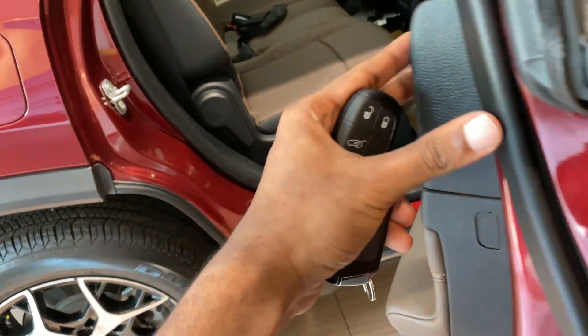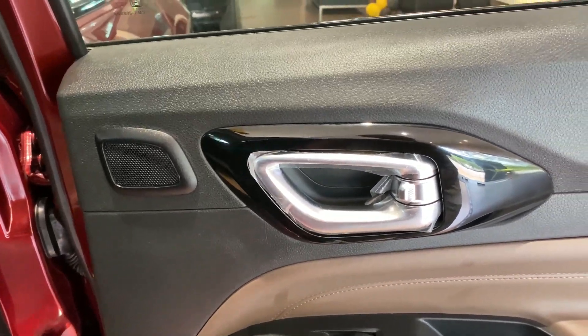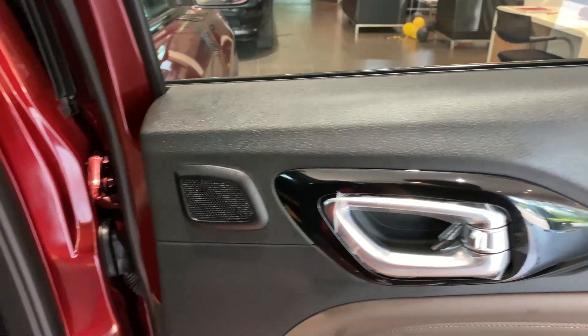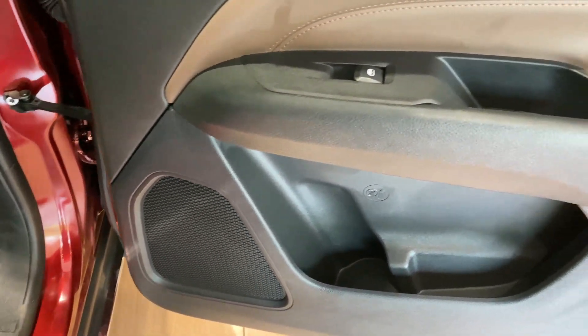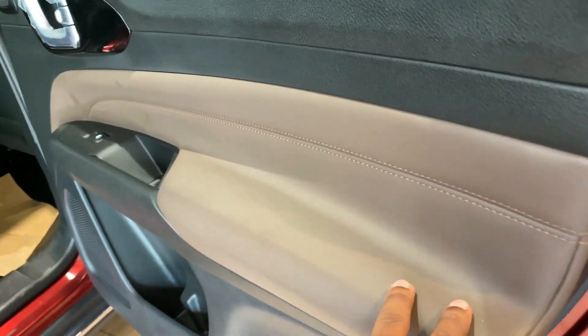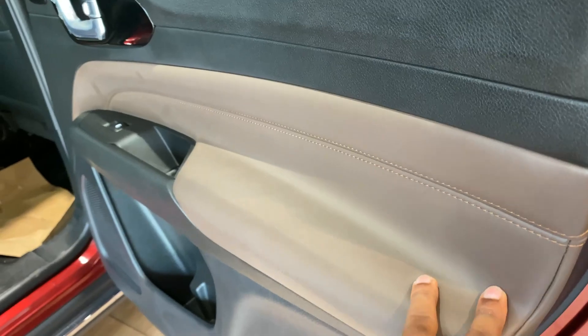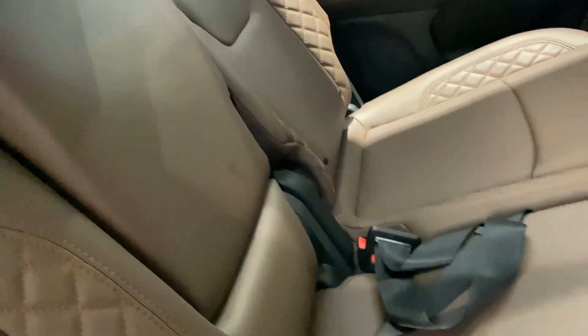These doors open wide enough for easy entry and exit. The door openers are finished in satin chrome and the surrounding accent has been finished in piano black. There's a tweeter next to it and in the lower doors you've got the speaker along with decently sized door pockets for your water bottle. What's interesting in this cabin is the use of leather — the side armrest has been leather padded with double stitching and it looks and feels pretty good. You get adjustable headrest with an armrest in the center with two cupholders.